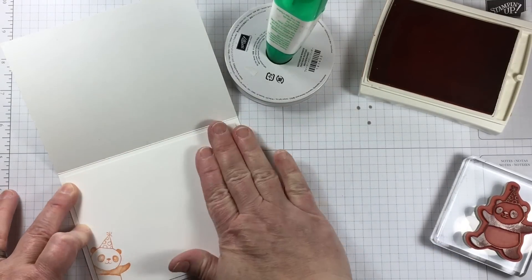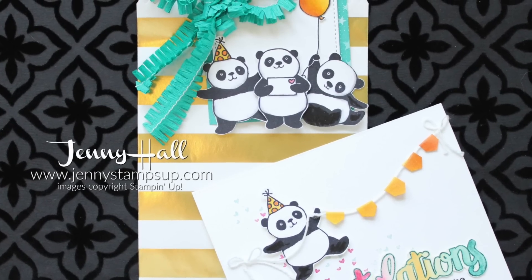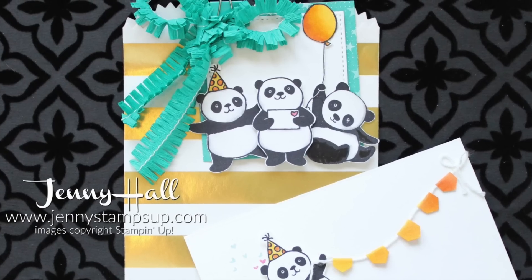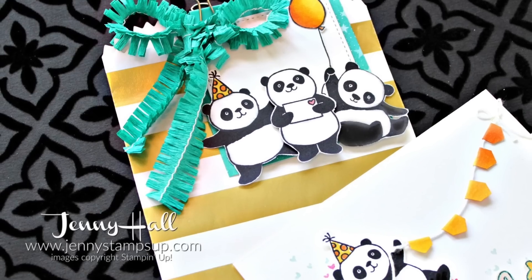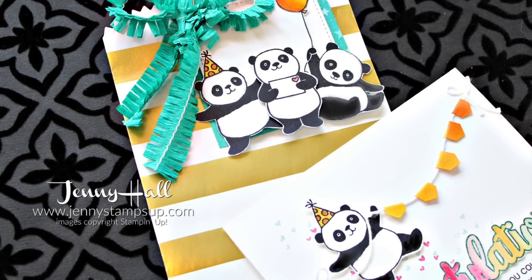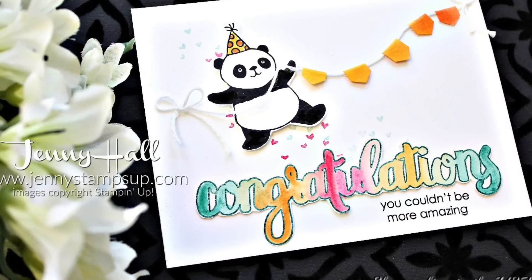As a companion for this card, I created a striped gold bag with three pandas that are layered up on some squares to make a gift bag to go along with it. So it's going to be a cool gift and card combination. For more information on the 3D project you can head to my blog at JennyStampsUp.com.